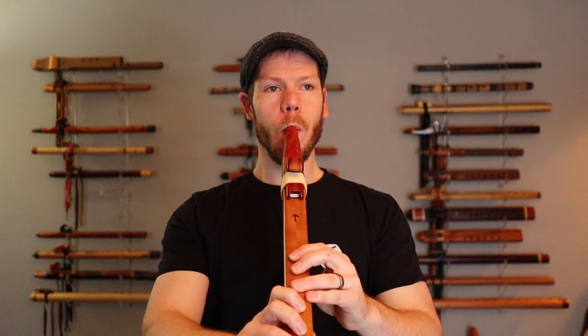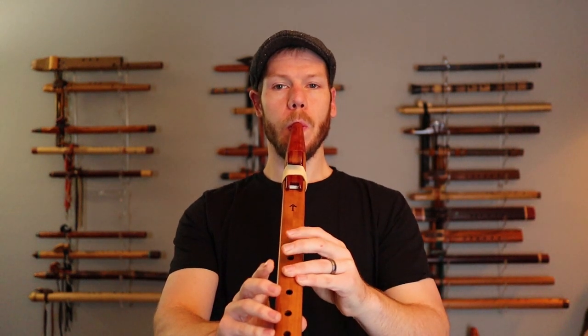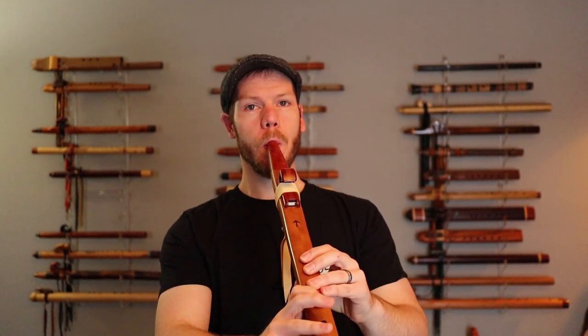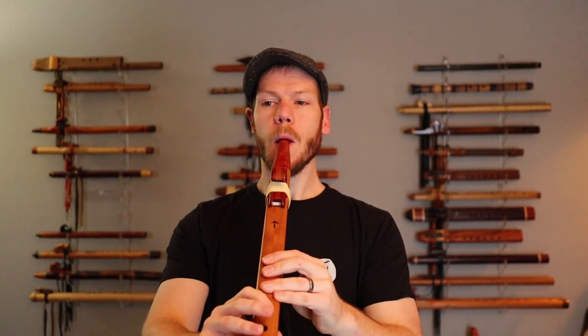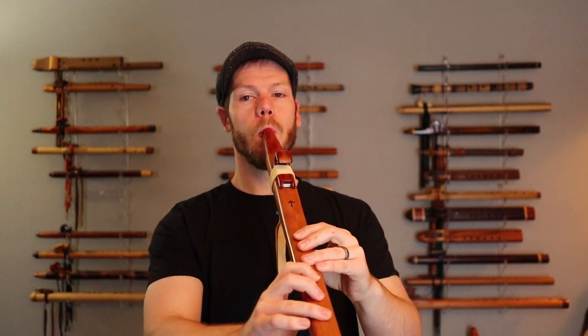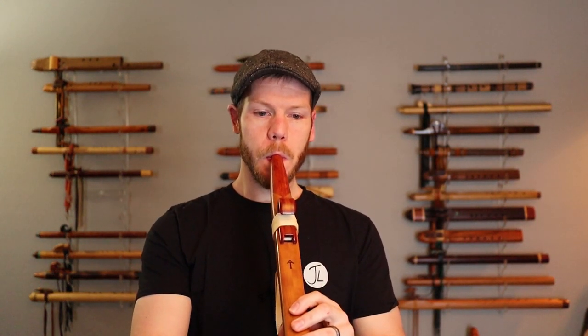Let's hear what it sounds like, and then we'll dive into the wet out protection and my experience with that. So we'll treat this just like a regular modern Native style flute. It's very warm — has a very warm sound. And when I tongue this flute in particular, I hear that chirp, that sharpness, that little explosion right at the beginning. That little chatter you hear in tonguing is really prominent in this particular flute.